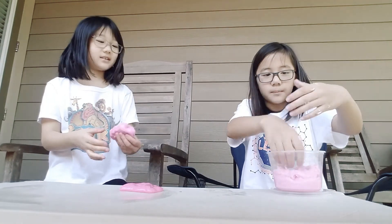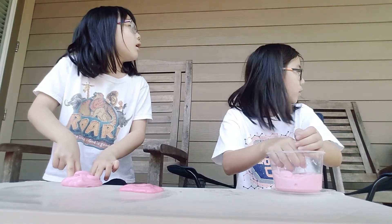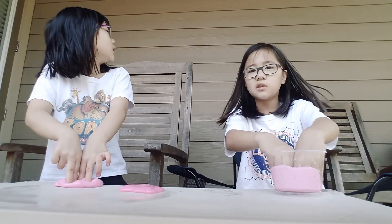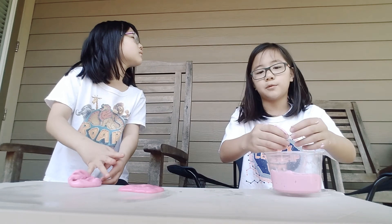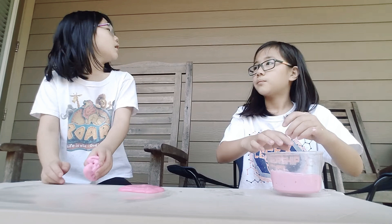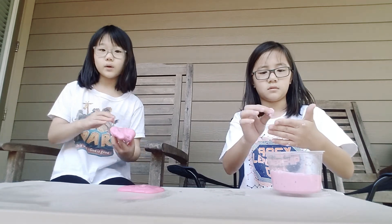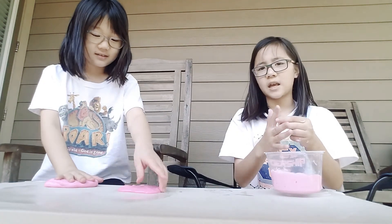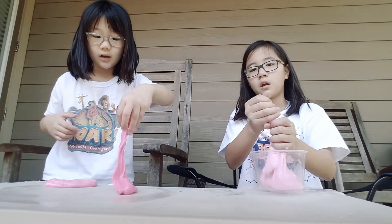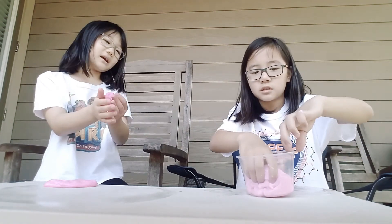Just so you guys know, the wiggly slime takes like hours — why is there a wasp? Get away from us! Bees are flying everywhere because it's spring. Anyway, just so you guys know, a wiggly slime takes about 30 minutes to produce, so just be patient.